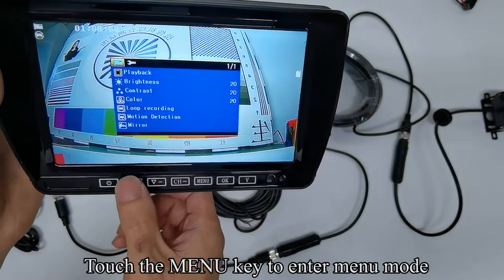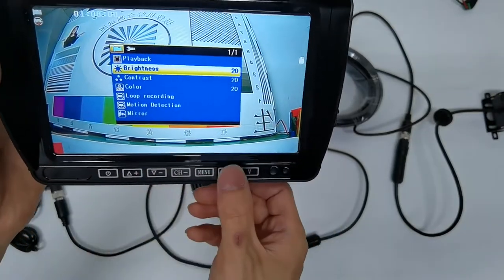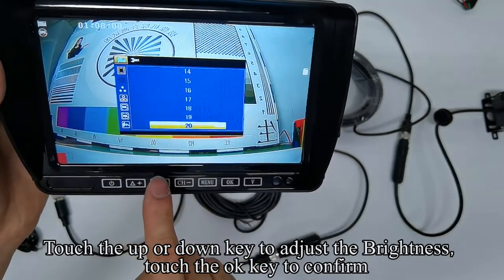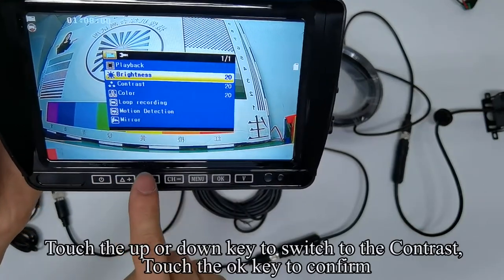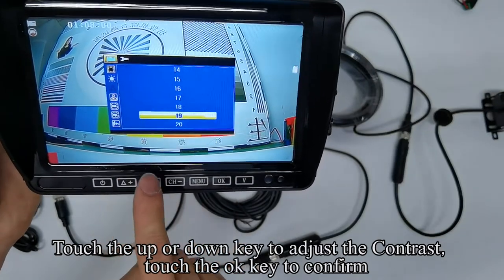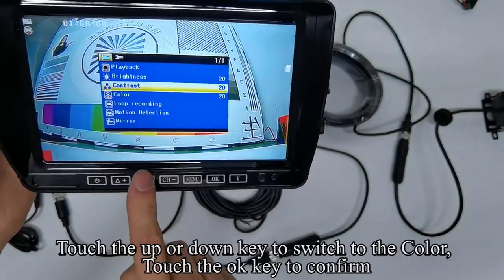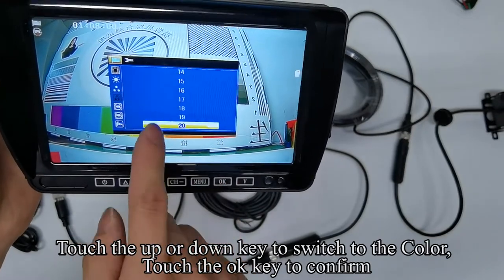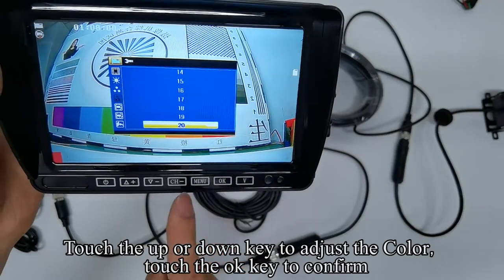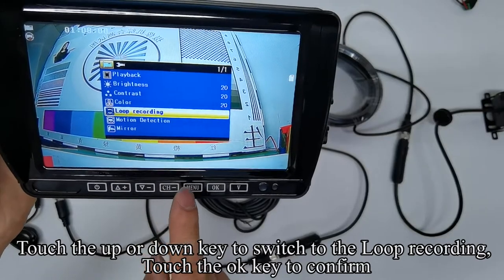Touch the menu key to enter menu mode. Touch the UP or DOWN keys to switch to the hue. Touch the OK key to confirm. Touch the UP or DOWN key to adjust the brightness. Touch the OK key to confirm. Touch the UP or DOWN key to switch to the contrast. Touch the OK key to confirm. Touch the UP or DOWN keys to adjust the volume. Touch the OK key to confirm. Touch the UP or DOWN key to adjust the color. Touch the UP or DOWN key to switch to the loop recording. Touch the OK key to confirm.